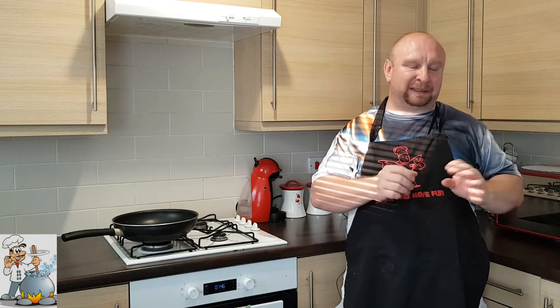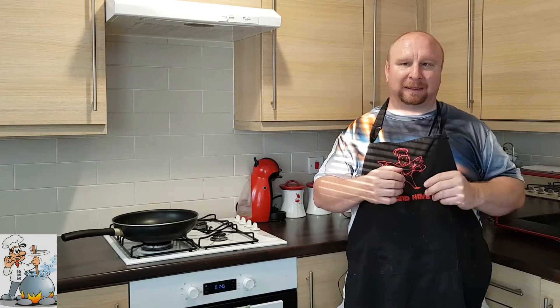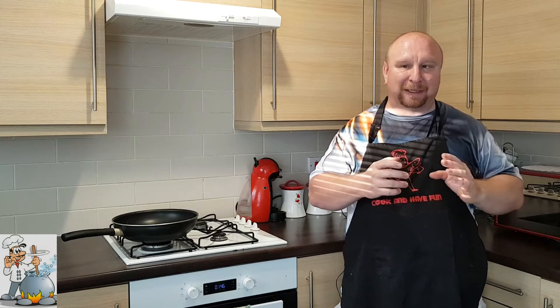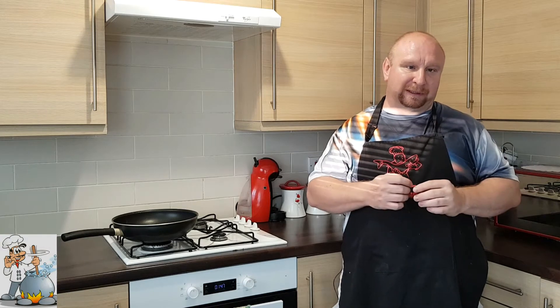Anyway, tastes great. I recommend it to everyone as a quick meal, a meal for unexpected guests. When you have to prepare something quick with not many ingredients, it's great for that.